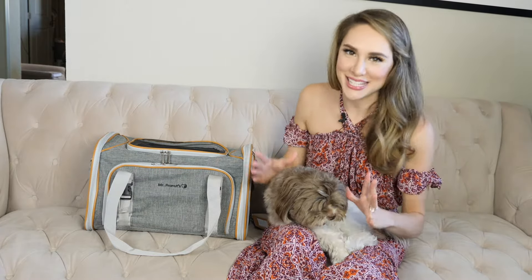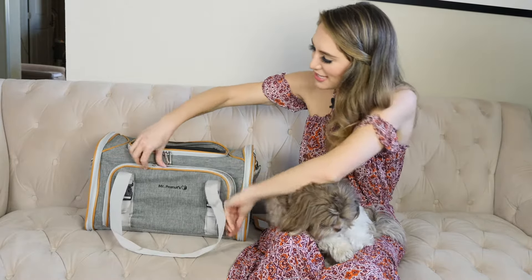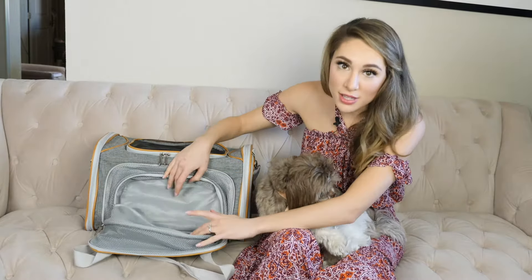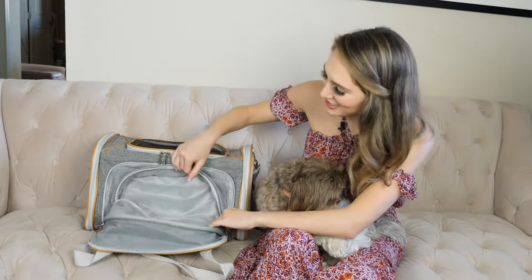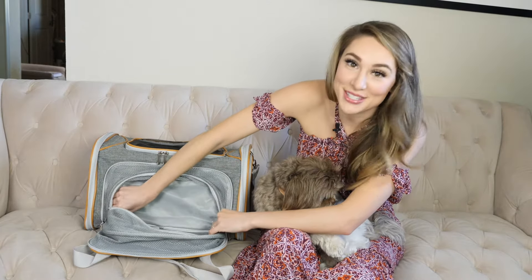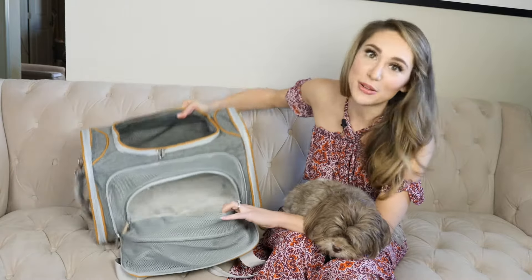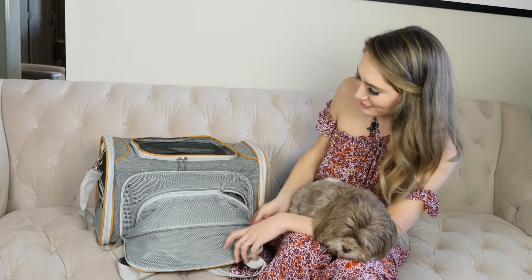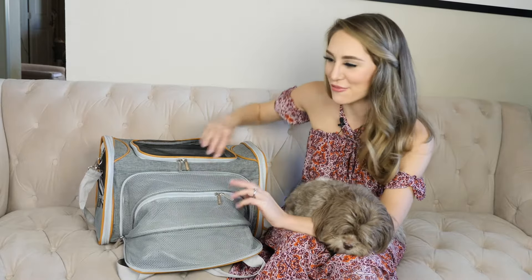One of the coolest features of this bag is that both sides expand, so I'll show you how to do that. Simply unzip this side pocket and you can fill this up with your stuff, so it's really good storage, but also you can have some more room for your pet. Just go to the bottom and unzip this compartment — it's even lined with soft fabric so your pet will be really comfortable. Just zip it back up and your pet has another room in their compartment.